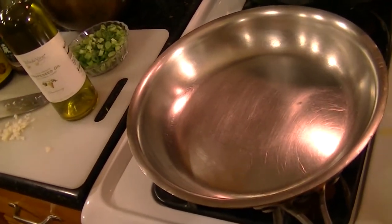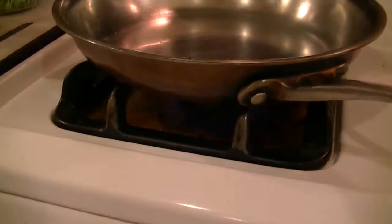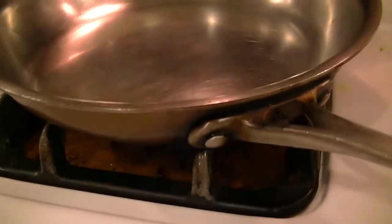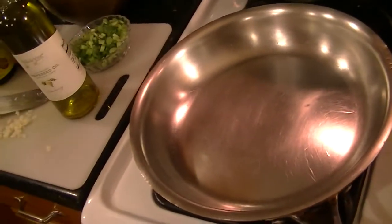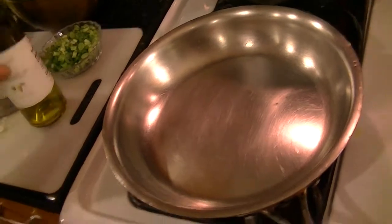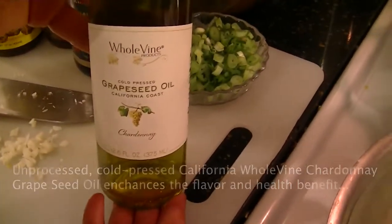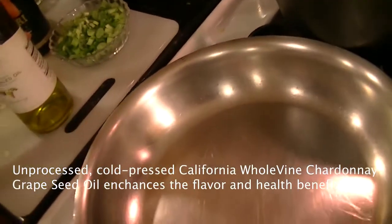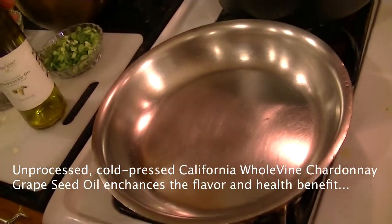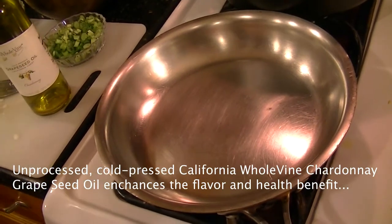Right now I have a pan that's been sitting on a flame for about a minute or two — it's nice and hot. When you stir fry, the rule is hot wok, cold oil. I'm using a chardonnay grape seed oil instead of plain grape seed oil — this is Whole Vine. It's a wonderful product and it has a high smoke point.